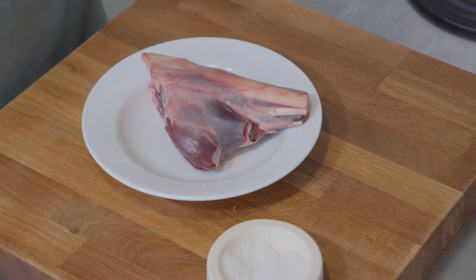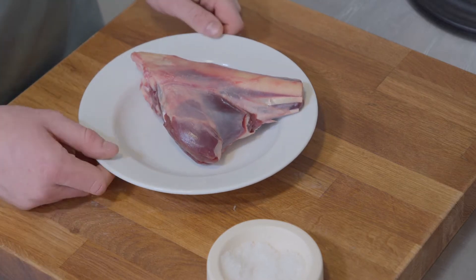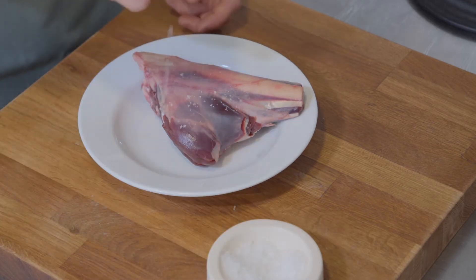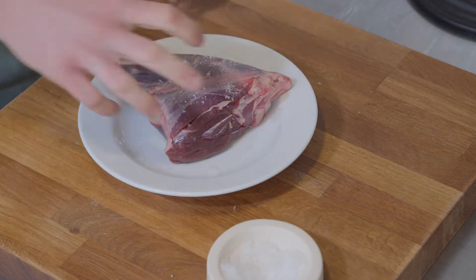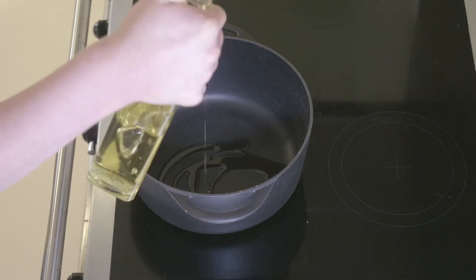Now we've got all the veg prep out of the way, we're going to turn our attention to preparing our venison shank. I've just taken it out of the packaging and allowed it to come up to room temperature, and we're now just going to give it a really nice season. We're going to heat a heavy-based oven-friendly pan with some veg oil and start frying that off.